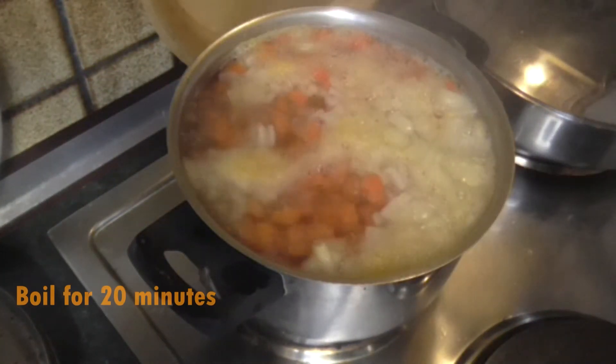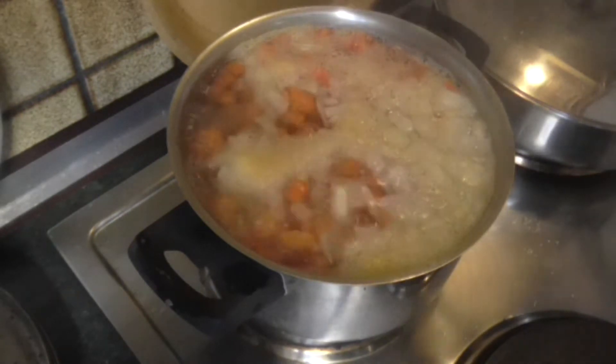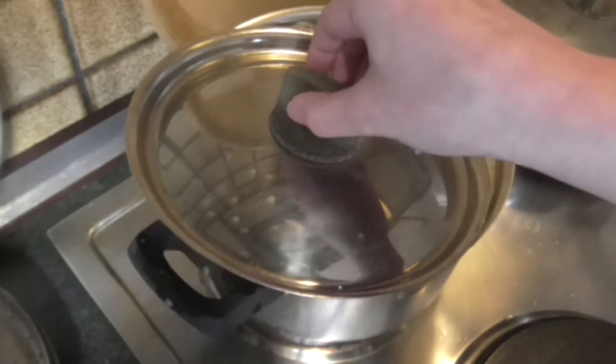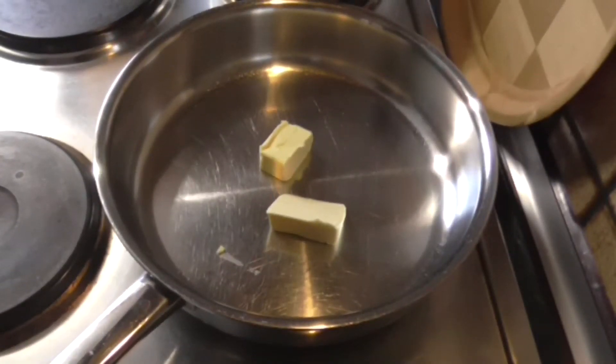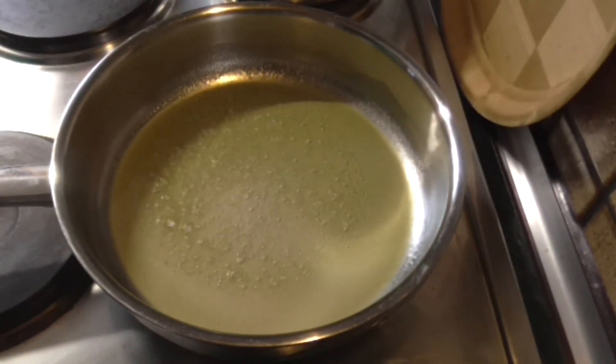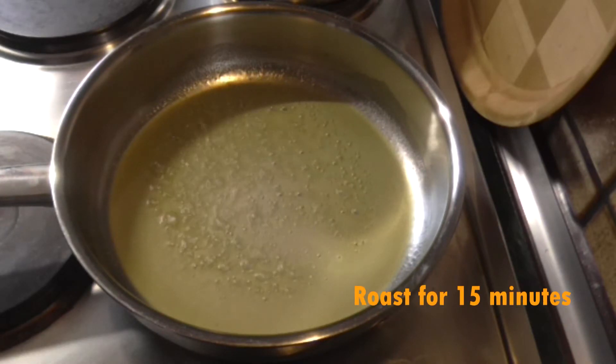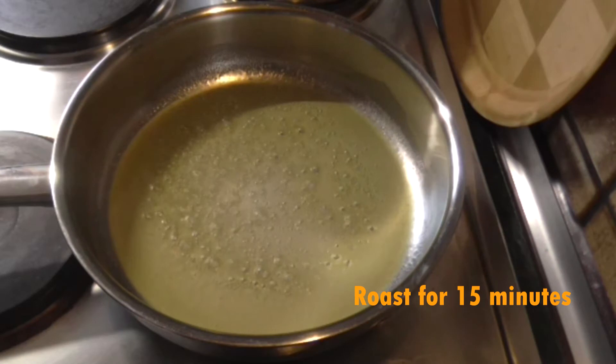So the potatoes and vegetables are boiling and I'm gonna let it boil for about 20 minutes. For the braadworst I'm first gonna melt some margarine in a pan. So now the margarine is melted and I'm gonna add the braadworst and roast it for about 15 minutes.